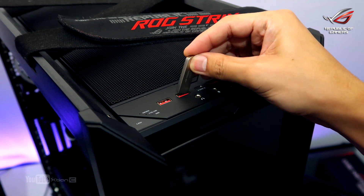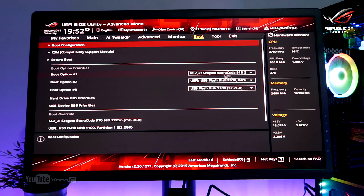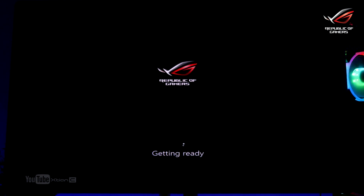Now let's install Windows using our bootable Windows 10 installer. We'll go to the BIOS menu to select the USB drive as our bootable drive. Installing Windows will be pretty straightforward from there.